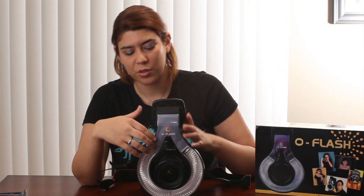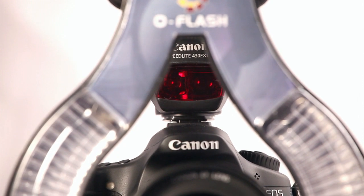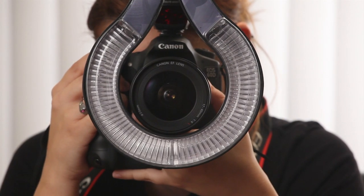Another great thing — you'll notice that it's not a full circle, and the reason why is because it leaves this area open. That way, the auto-focus beam on your external flash can shine through, which is great if you're shooting in dark areas like clubs, concerts, and darkened events. That way you can actually focus on the people that you're shooting. I think that's brilliant.